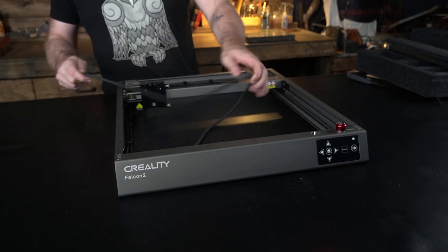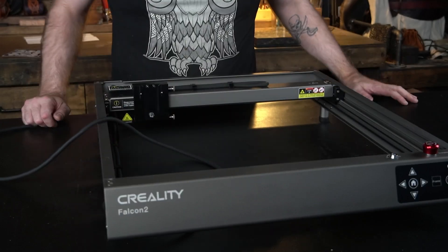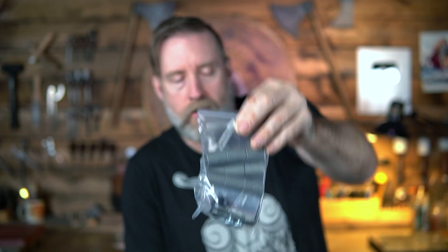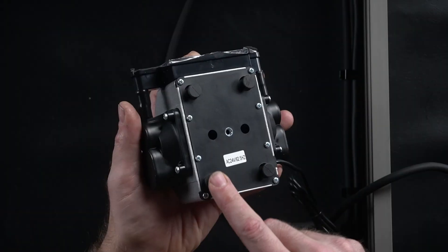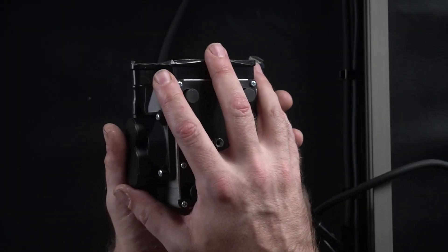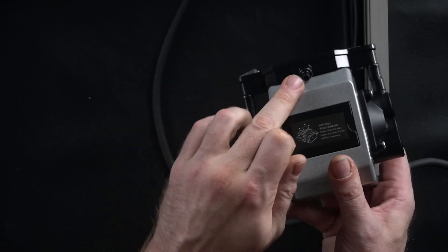This seems to be the air assist. Looking good. We've also got extra feet and they can stack to bring everything up if you've got a project that needs to fit under there. Pretty smart. This is probably really quiet, but maybe this has to be put somewhere else. Not sure. We just pop this off for our air nozzle.